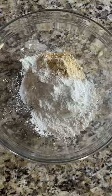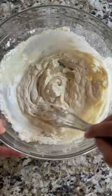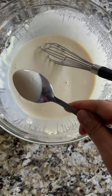Add cold sparkling water and whisk until your batter resembles a thin pancake batter or crepe batter. It should coat the back of your spoon and form a figure 8.